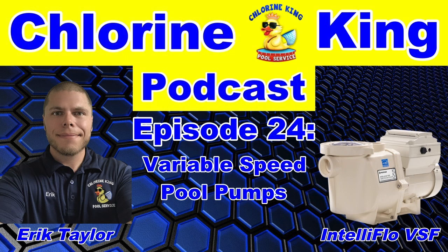Moving on to our main topic of variable speed pool pumps, we're going to cover what they are, why variable speed, the affinity pool pump law, and the return on investment you can expect by going with a variable speed pump.